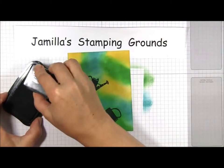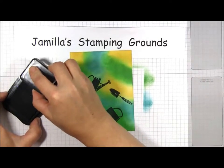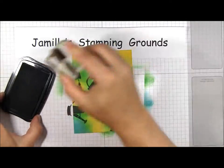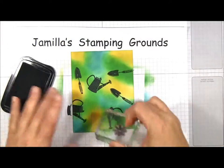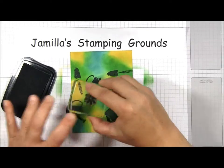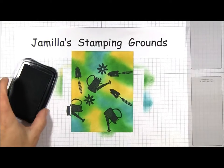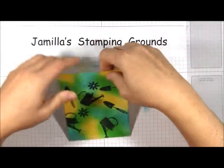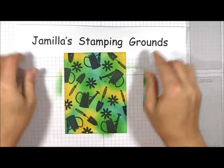Now take your next largest image and fill in some spots in between. You would cover the whole piece of cardstock — I'm just doing this briefly to show the variety of the images. You would continue like that until everything is covered in, and then you're left with a piece of cardstock that looks like this.